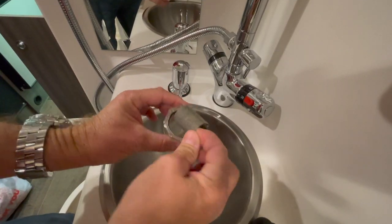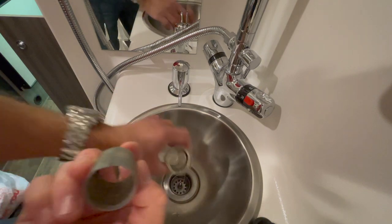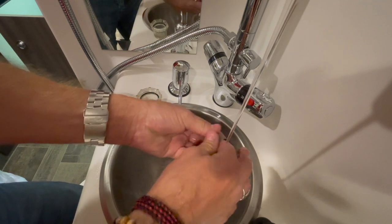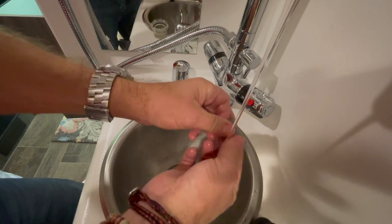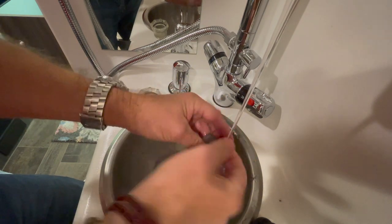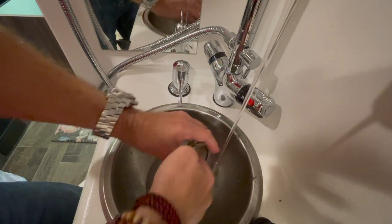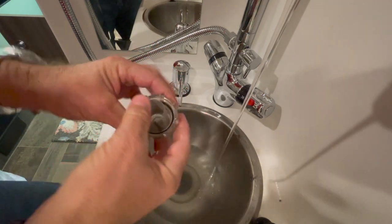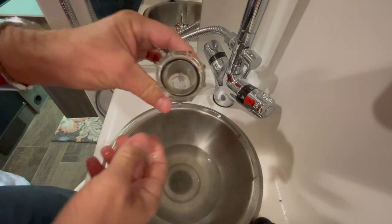We're just going to take this out like this, and you can see that it's fairly dirty — kind of hard to see, but not too bad. So let's just get a little water going here. You can hear the shower pump, and it's just lint and really fine stuff. It cleans out really easily. Give this guy a little swish out. Let that strain through the strainer. This just pops back in like that, and this goes back on.